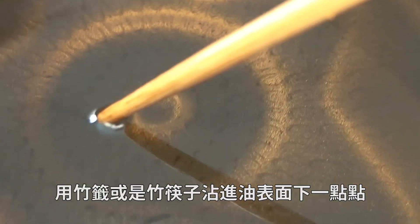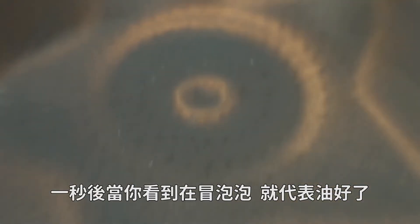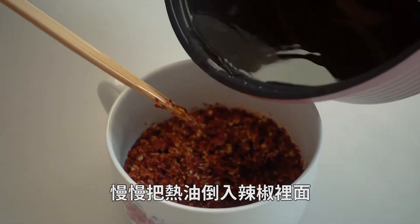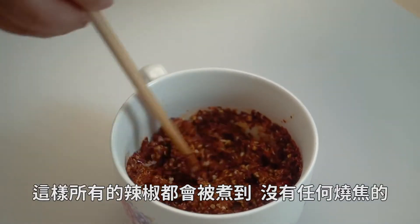The way to test that: take a bamboo skewer or wood chopsticks and dip it just below the surface of the oil. When you see bubbles forming after about a second, the oil is ready. Bring back your container of chilies — this is my favorite part. Pour the oil slowly over the chilies, a little bit at a time, and make sure you stir so all the chili gets cooked and nothing is burnt.